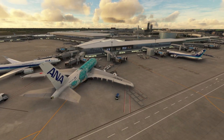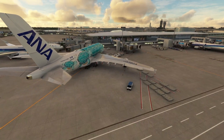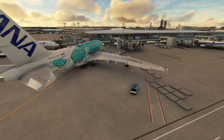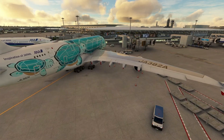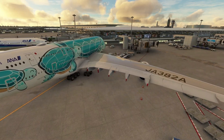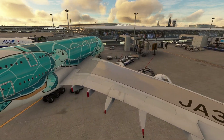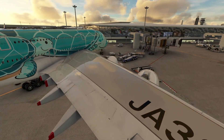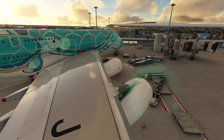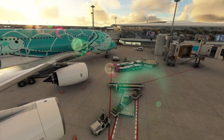Hello and welcome along to Narita International Airport in Tokyo for another video in Microsoft Flight Simulator. Today we're back in the brand new Fly-by-Wire A380X for another cold and dark quick start guide where I'm going to be showing you all the basics you need to know to get her up and running. I've also just installed this superb ANA sea turtle livery which looks absolutely amazing - that's available on flightsim.to.